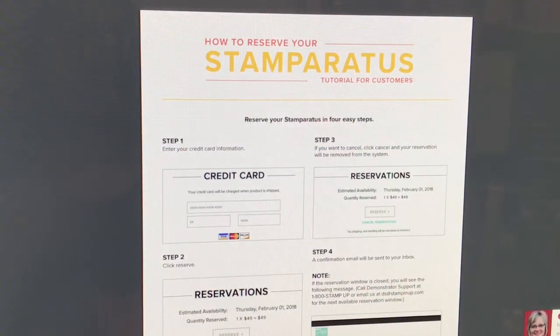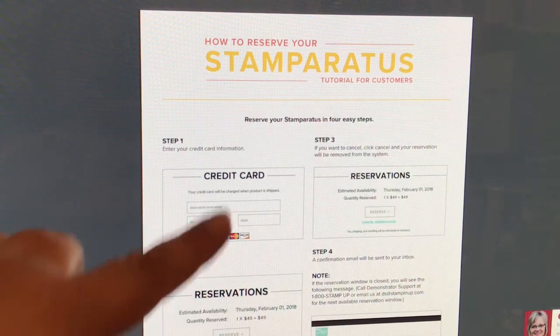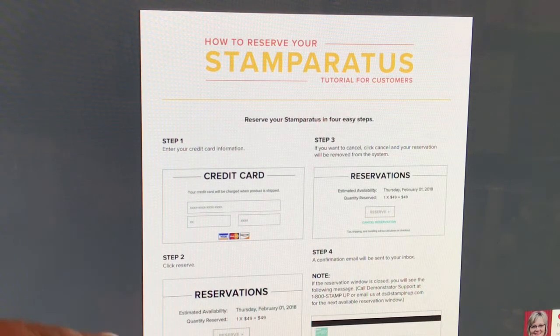When you click on that link, this is what you're going to see. It says 'How to Reserve Your Stamparatus.' It will tell you step 1: fill in your credit card information; step 2: click Reserve; and step 3 is actually if you want to cancel it. This is just to get your reservation in. You can cancel if you'd like, but again, this will not be charged to your credit card at this time.